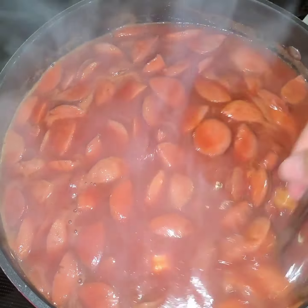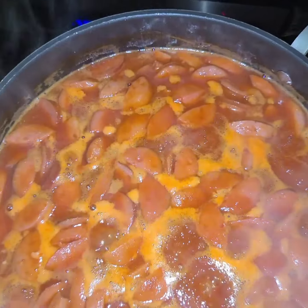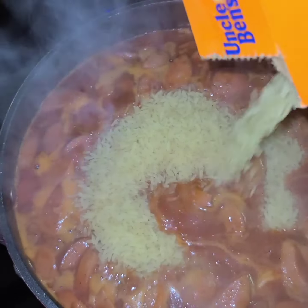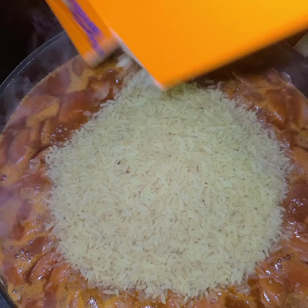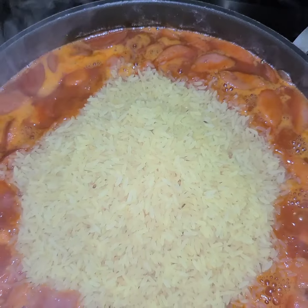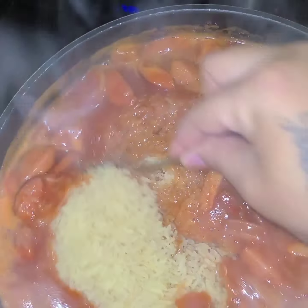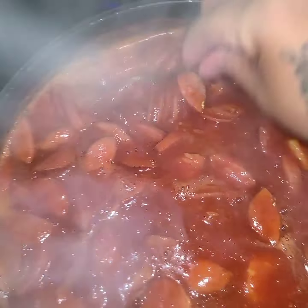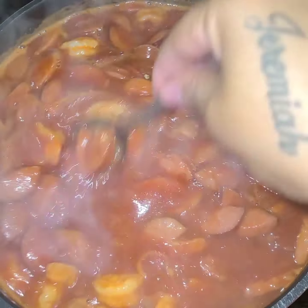Now that you have added everything into your mixture, the last thing you will add is your rice. You literally just dump the whole entire box. You'll be surprised — just one little box will make a whole pan of red rice. Go ahead and mix your rice into the mixture.